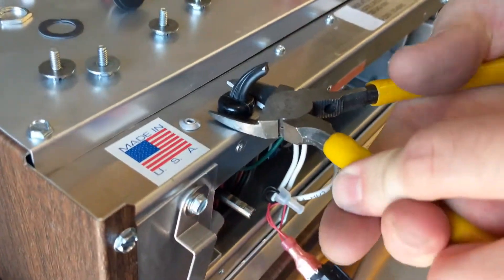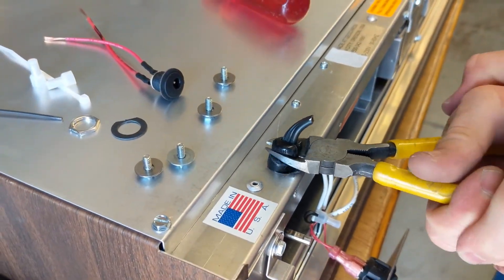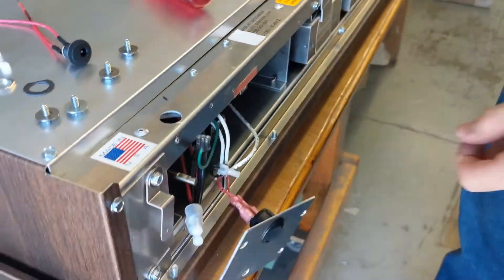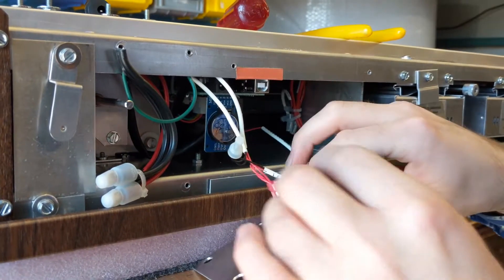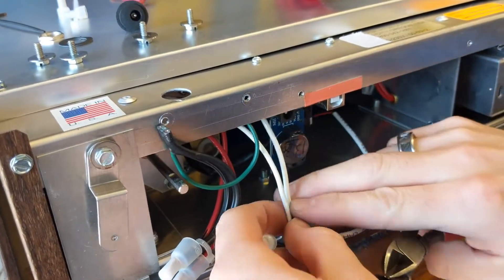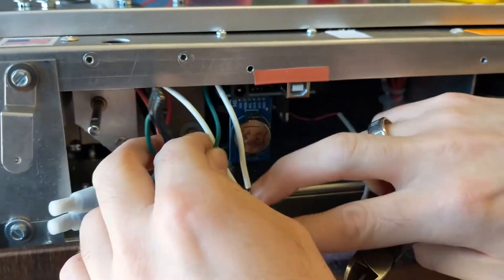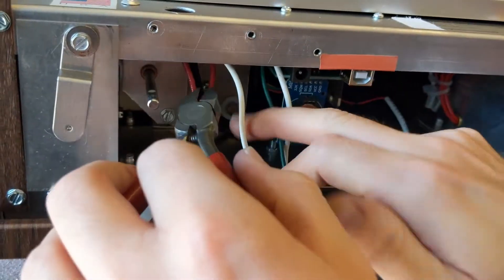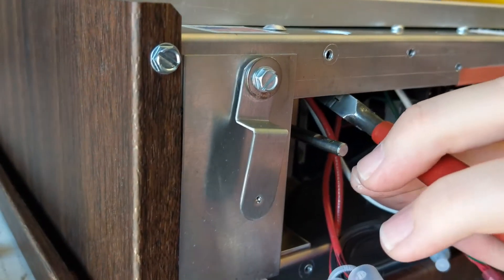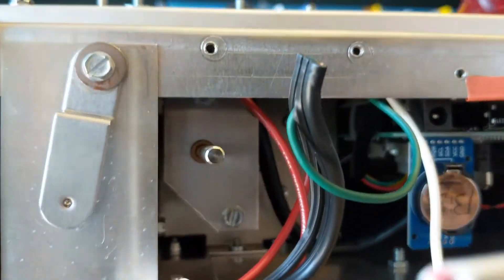We are removing the strain relief. There are three primary white wires: you've got the circuit board, you've got to the lights, and then you have from the power supply. It goes up behind the motor plate. You want to cut that wire with as much slack — just the one that goes behind the motor plate.